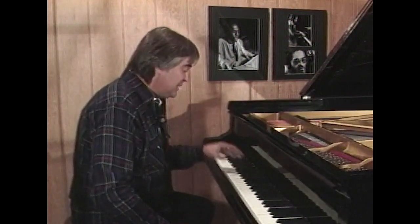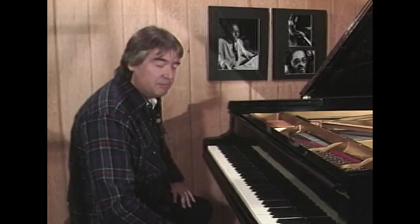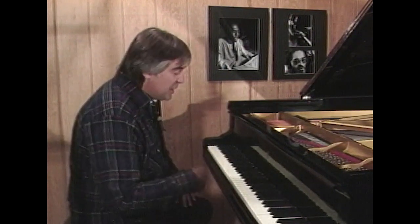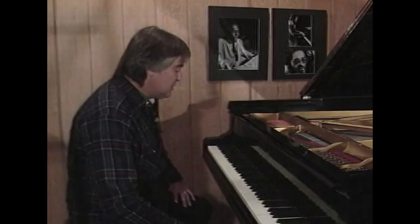I thought I'd spend some time with you talking about the blues, since it's the basis of all jazz music. In a few minutes we could accomplish a lot — enough so that you can start playing some simple blues tunes late at night and stuff like that. It's always fun to have that in your vocabulary.